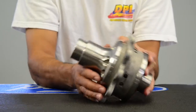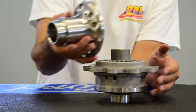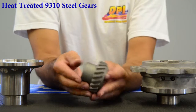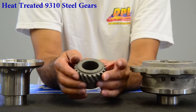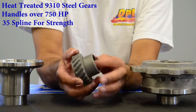I'm going to show you a couple of neat features about this differential as we take off the end cap here. All our gears are machined from high quality steel — 9310, heat treated to our specifications. These are capable of withstanding over 750 horsepower, and with a 35 spline axle, it's quite a monster.